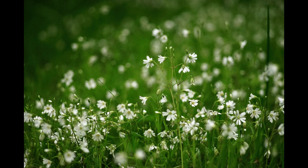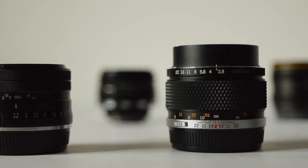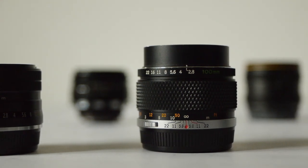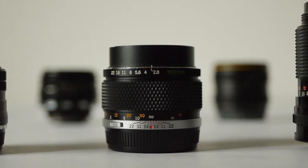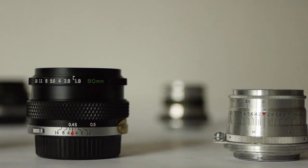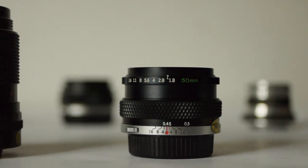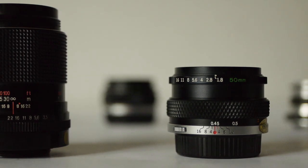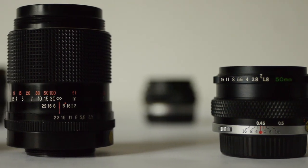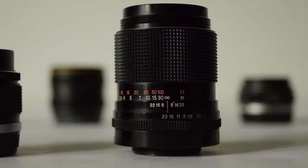And there we are — five great little lenses that will give you some beautiful blur, each with a signature look and a little bit of magic too. So until next time, don't forget to like and subscribe before you go, and I will see you next time for some more Xenography. Thanks for watching.